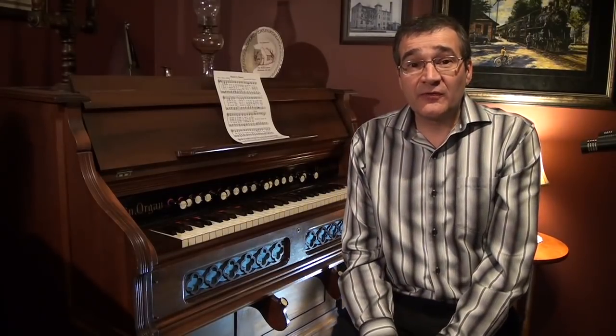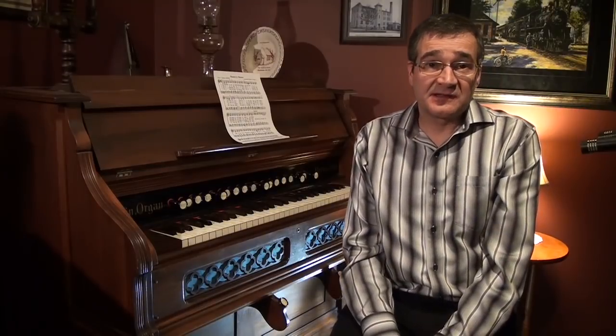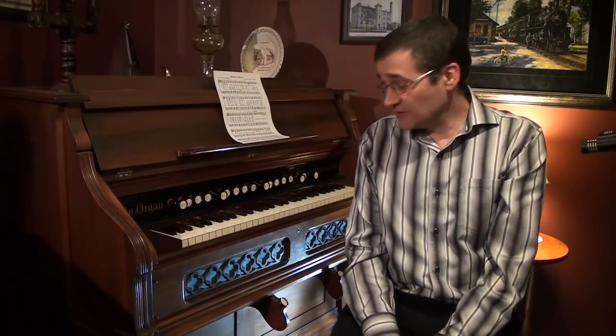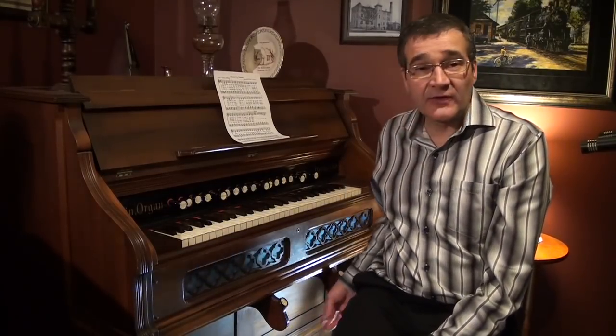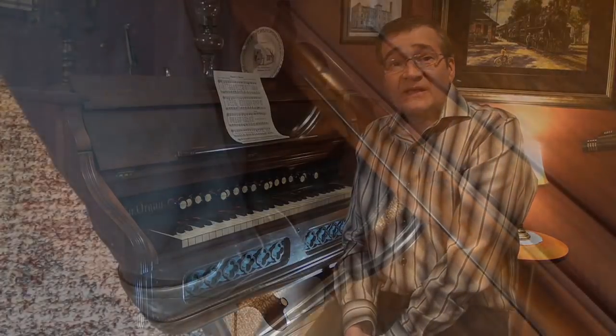There is more to a reed organ than just stop changes and the selections that you choose and the use of the knee lever and grand organ. Once you add the control of the treadles, which is operated by you, it separates this keyboard instrument from all other keyboard instruments, which makes this instrument one of a kind.